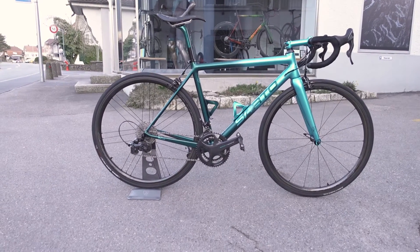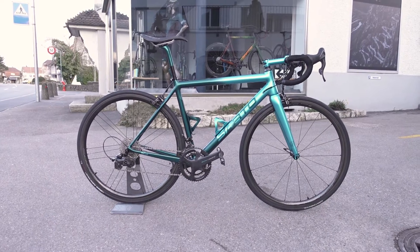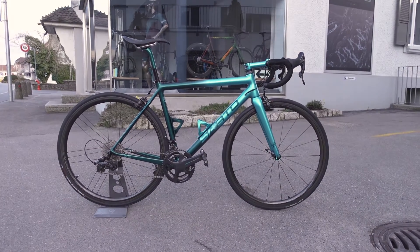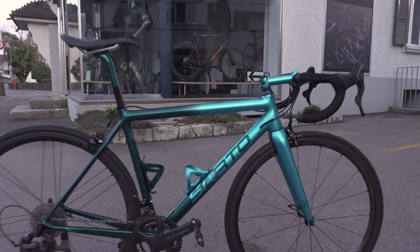Welcome guys to the video. This one is a voiceover because I've done the video beforehand, and I got a request to make a little review of my custom-painted Super Record 12-speed groupset, and here it is.